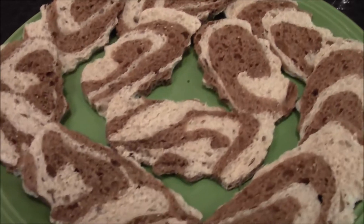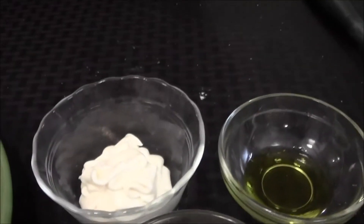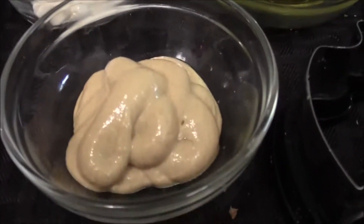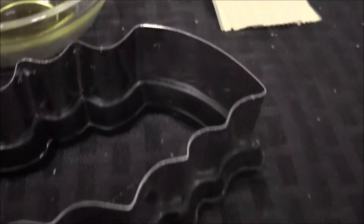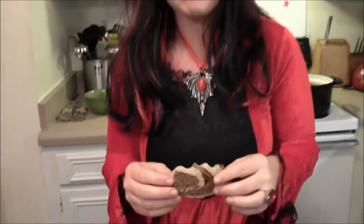Now I'm going to show you guys how to make the Batwitch sandwiches with Munster Cheese. So for the Batwitches, what you're going to need is some rye bread, some Munster Cheese, smoked deli turkey, mayonnaise, Dijon mustard, a little bit of olive oil, and a bat-shaped cookie cutter. First, take your bat cookie cutter and make little bat-shaped breads. And a tip — do not throw away the crust. Put them in a plastic bag and save them to make your own breadcrumbs.